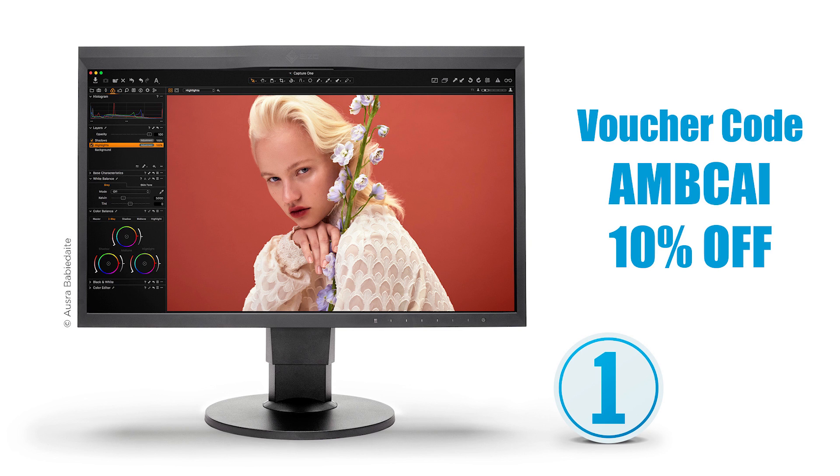Alright guys, that's it for today. I hope you enjoyed this quick tip. Remember, if you want to purchase the software license for Capture One, you can use the voucher code AMBCAI to save 10%. If you like this video, please hit the like button below. If you are not subscribed already, please consider subscribing to my YouTube channel for more photography tips, tutorials, and post-processing tips. I hope you all have a fantastic day and I hope to see you next time. Bye.